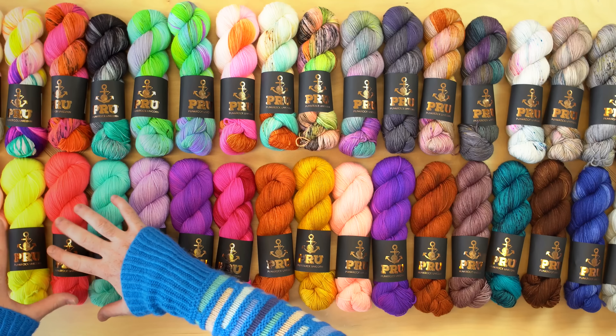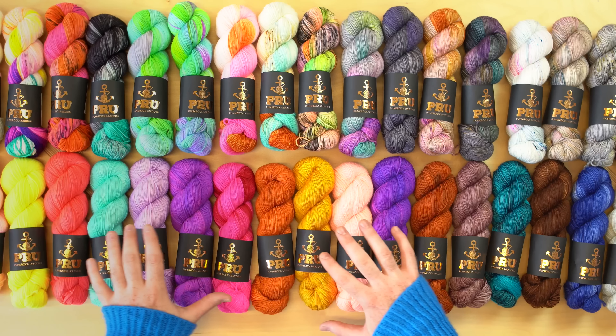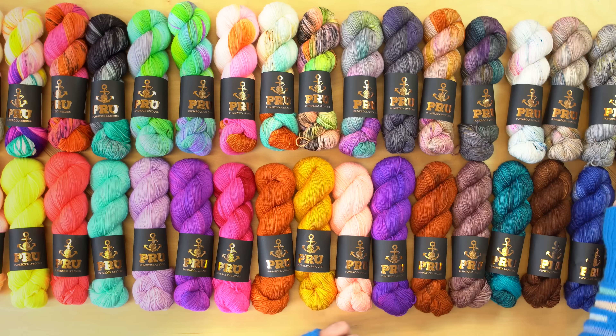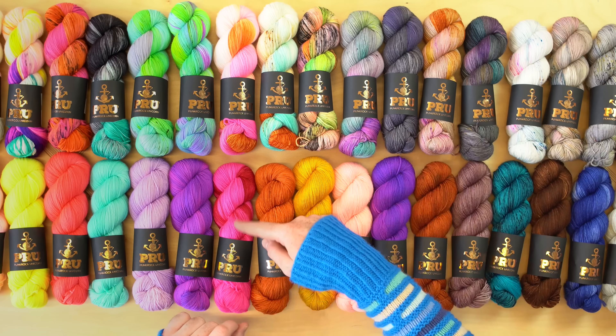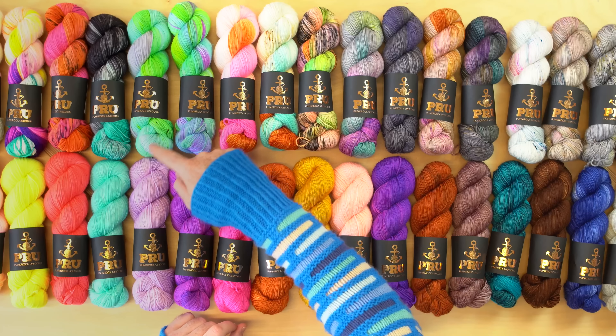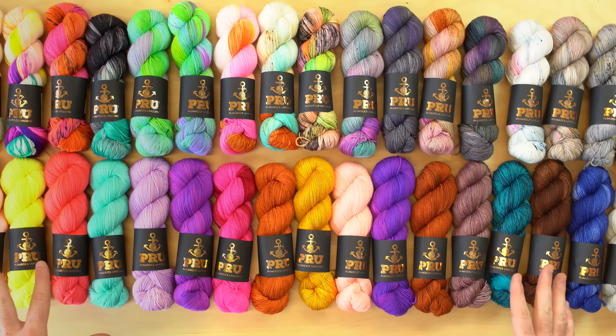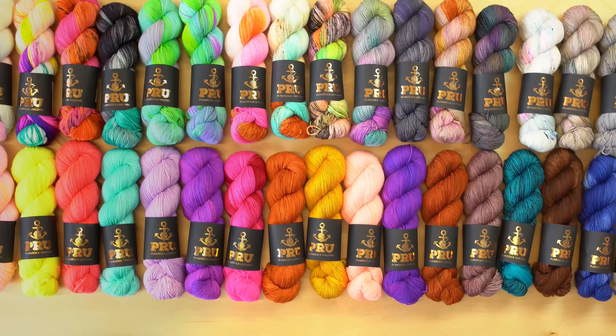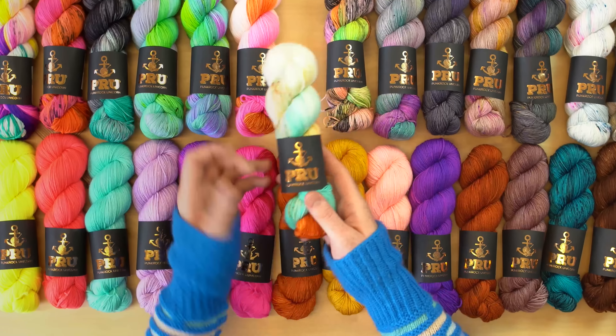I laid them out with all these neon solids down at the bottom, and we get into some gritty, grungy, dark tones. I put colors above each of these bottom colors to kind of coordinate, because what I love about this palette is you get the busy multicolors and the bright solids, which make it perfect for colorwork, slip stitches, some crazy socks. Let's take a look at some of my favorite combinations.